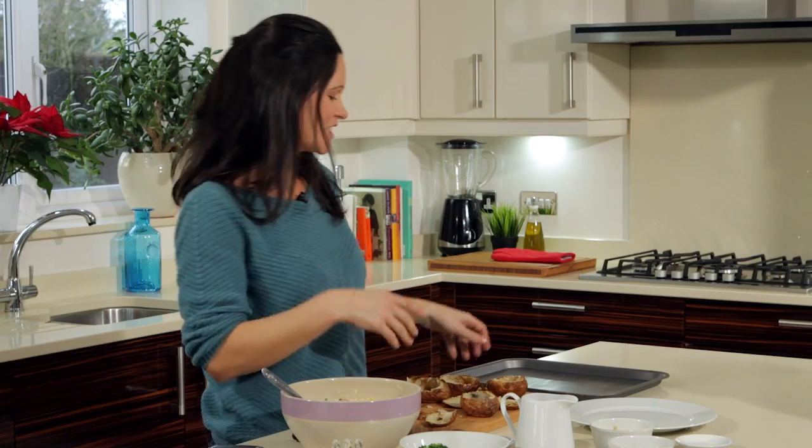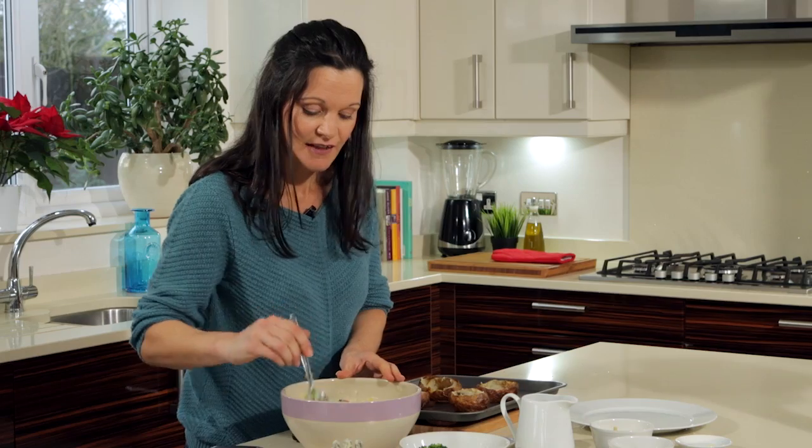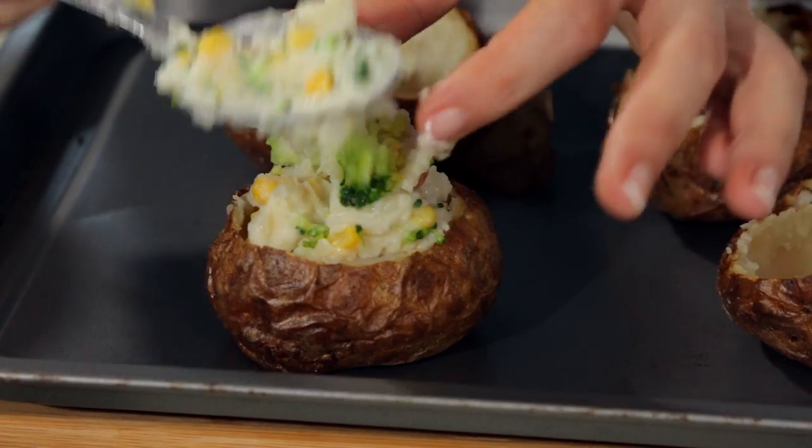Now we're going to load up the jackets — put them back on the baking tray and load them up as much as you want. Finishing touch: the last bit of our cheese, just sprinkle it on.